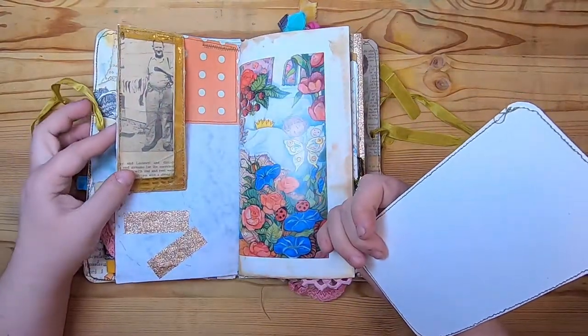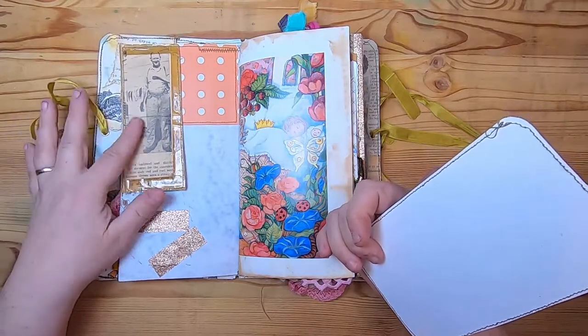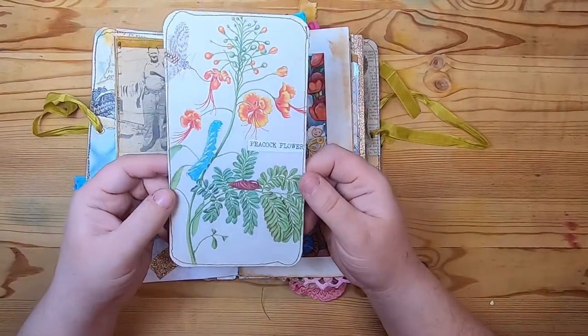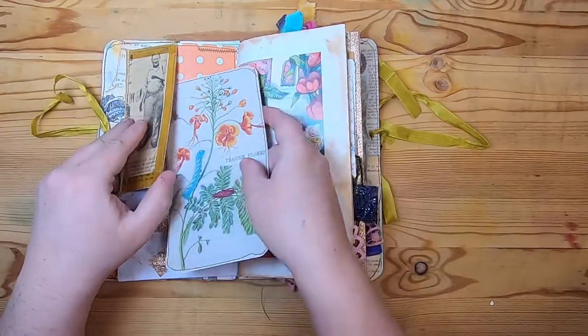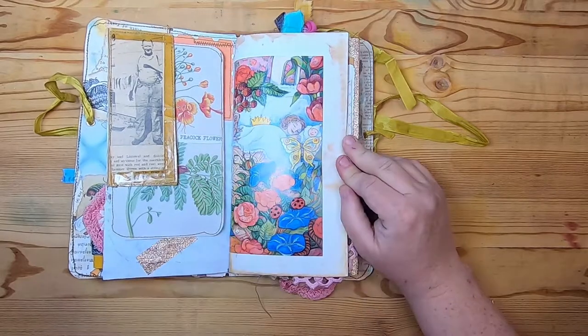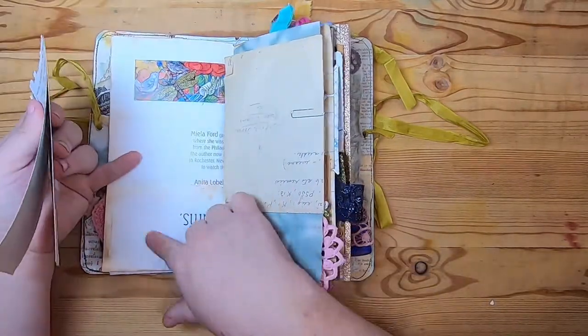On this side it's actually the other half of the same pocket from the last journal — the 1955 trout fishing newspaper — with some washi tape and scrapbook paper. Then this is a journaling card from the poison plants book — extra ephemera I had made — and a lovely book page.